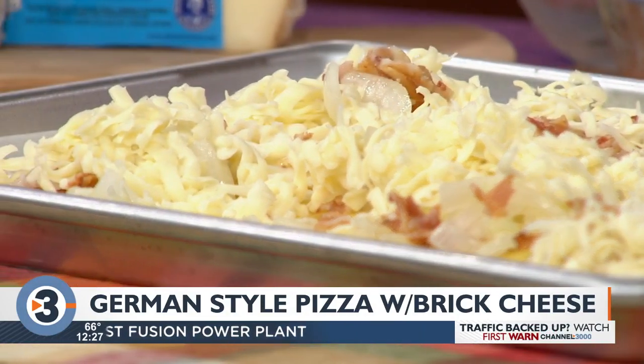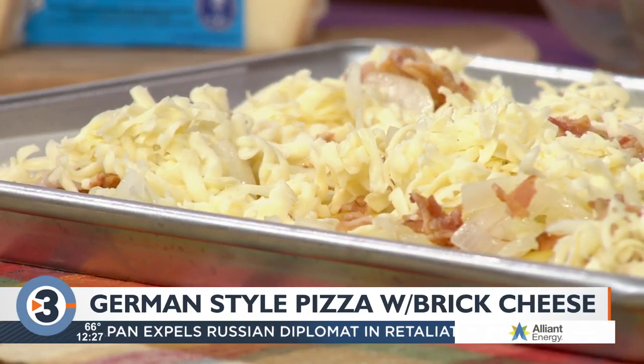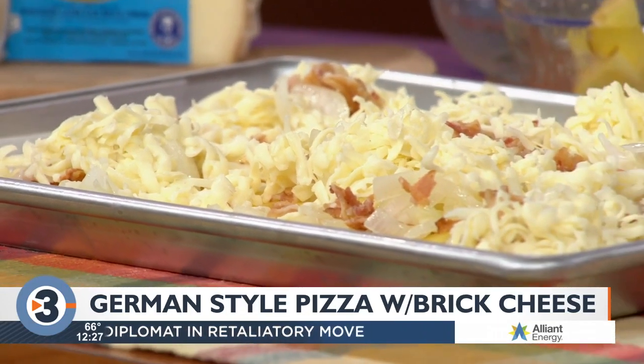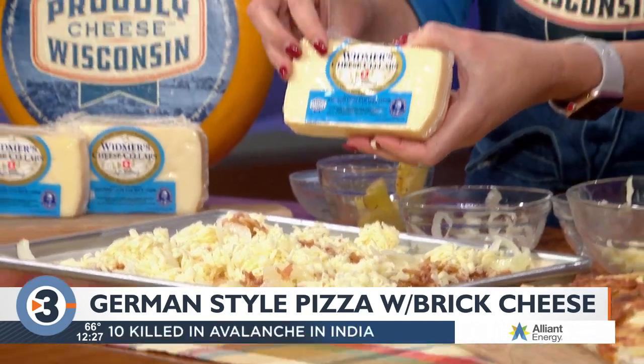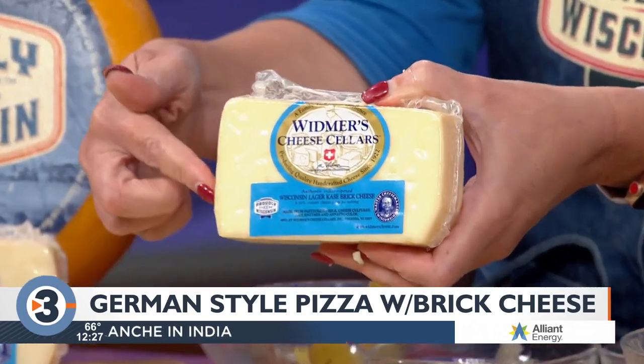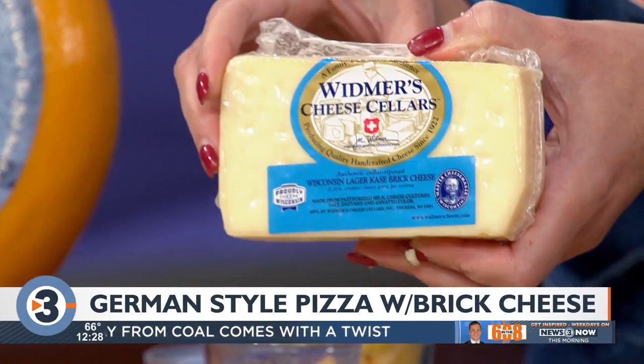It's one of our Wisconsin originals — very, very proud of this one. This one's made by a Wisconsin master cheese maker in Teresa, Wisconsin. You'll notice it's made by Joe Widmer. It has that Proudly Wisconsin Cheese logo along with the master cheese maker mark. Very proud of the fact that this is a fourth-generation maker — they actually just celebrated their 100th year this year of making cheese. Congratulations to them. Lots of pride and tradition in our Wisconsin.